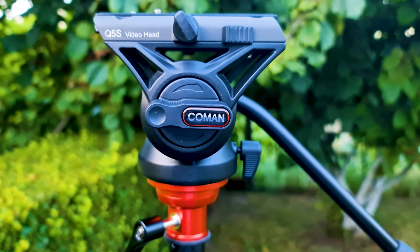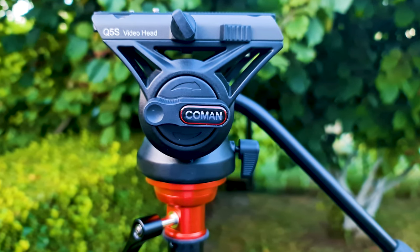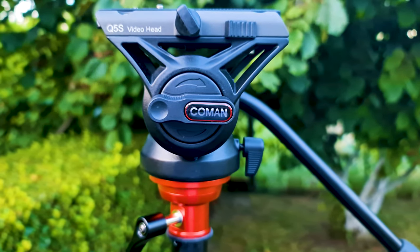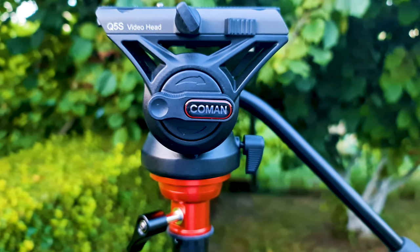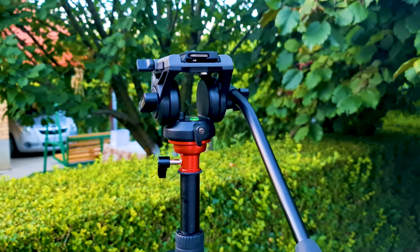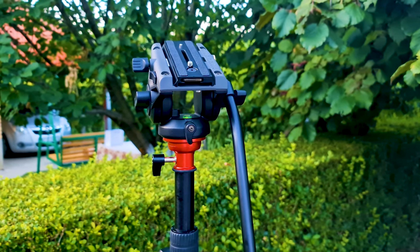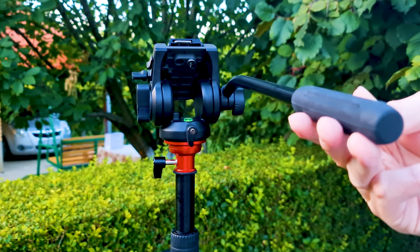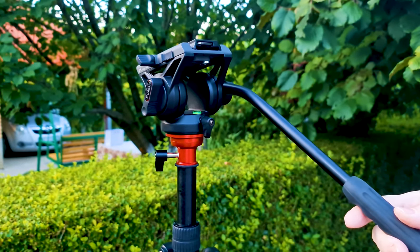As I mentioned, this video tripod comes together with a fluid video head. The fluid video head allows more convenient and smooth panning, tilting, and tracking, helping you get really smooth video shots without jittery movements.